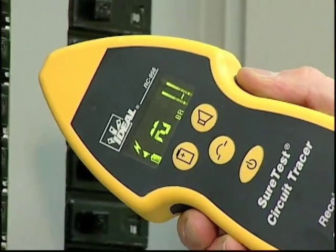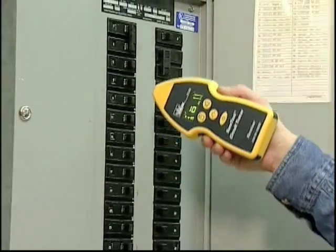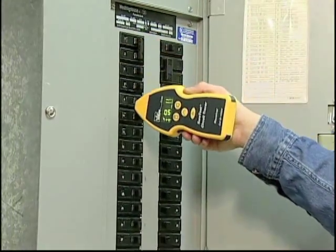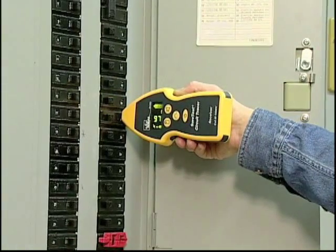Hold the receiver on its side to orient the antenna properly. Slide the nose down each breaker and note the highest numeric value. This is the correct breaker.